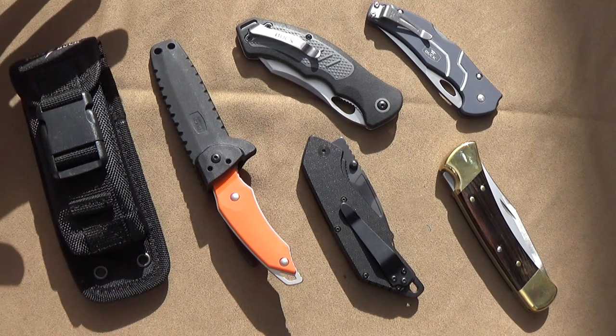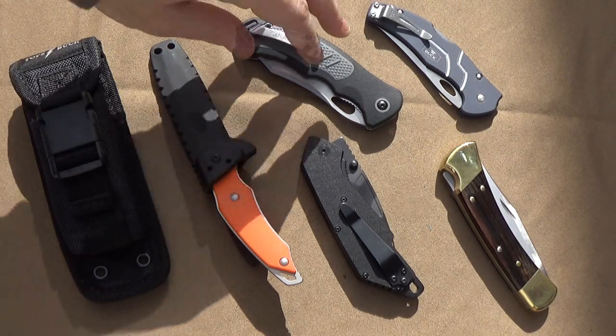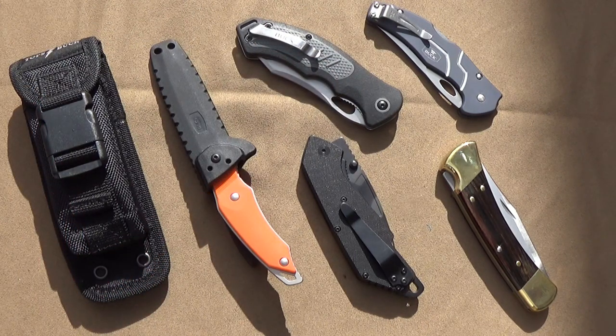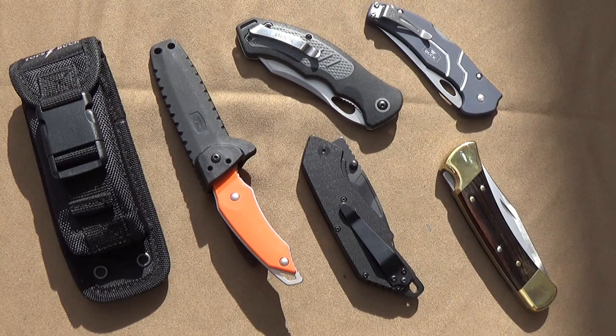I want to talk about Buck knives, but I want to look at not their more traditional stuff — I want to look at the modern day Buck knives, some of my favorites, and knives that show how far they've come.